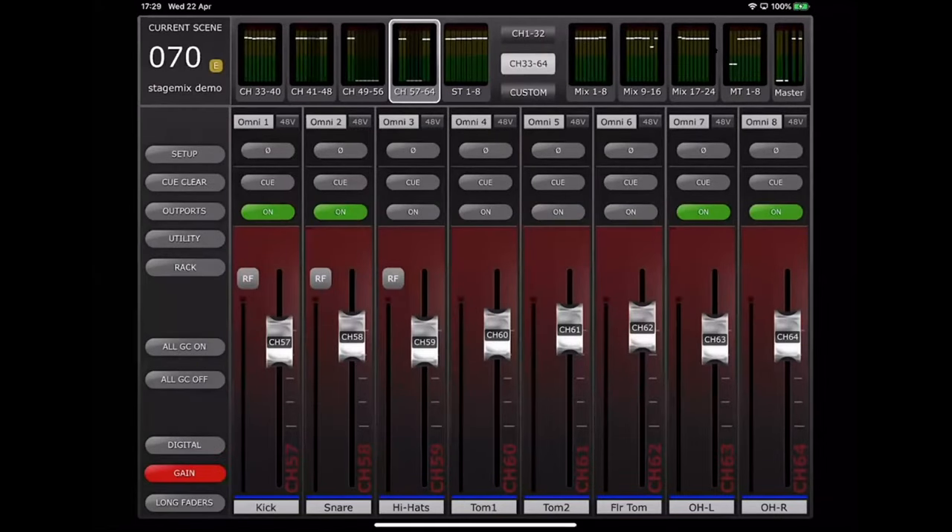After patching across to Omni inputs, head amp faders will appear. These don't necessarily have to be Omni inputs or even a Yamaha Rio Dante device — Yamaha consoles have control over a few other manufacturers' stage boxes, including Focusrite RedNet devices, Rupert Neve eight-channel Dante devices, and Stage Tec Nexus head amps. They can all be controlled from the console, and if correctly assigned, from StageMix as well.